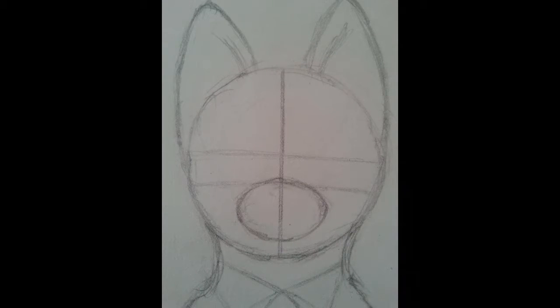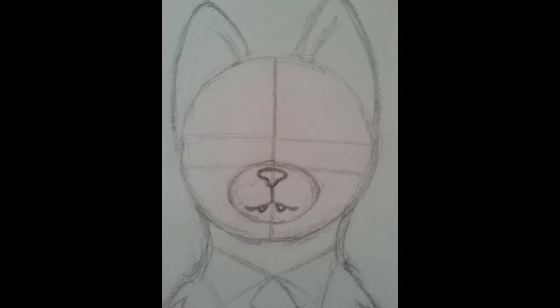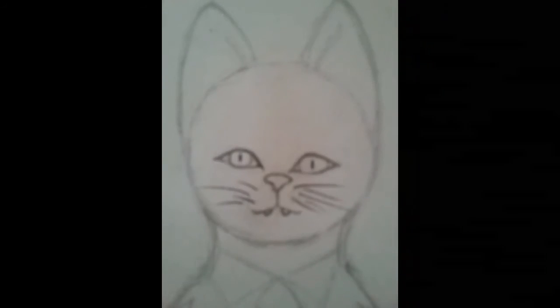Make sure you put lines where you're going to draw the eyes and in the center of the face. Now we're going to draw the nose and little teeth in the mouth for the cat. Starting with the eyes, we're going to make it look like a winged eyeliner kind of look.